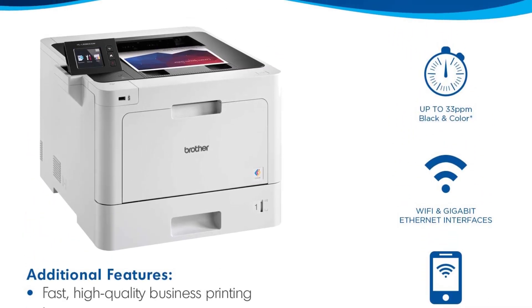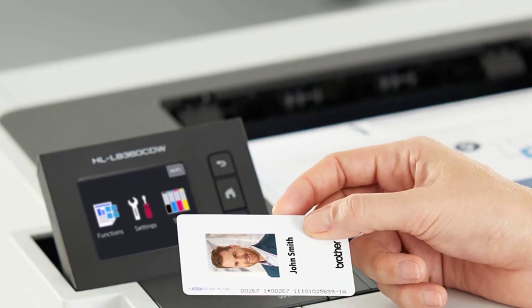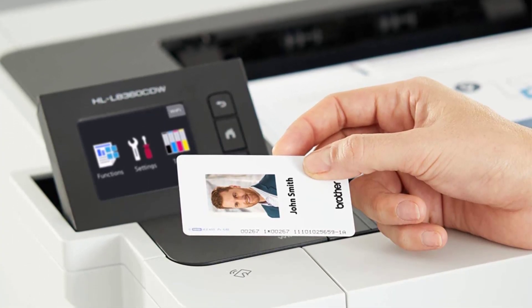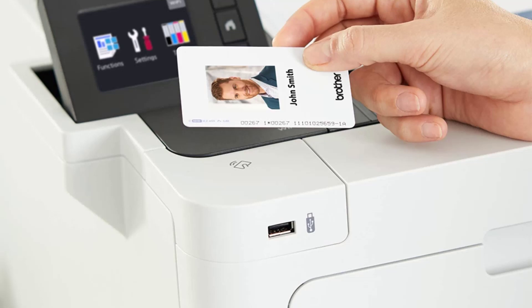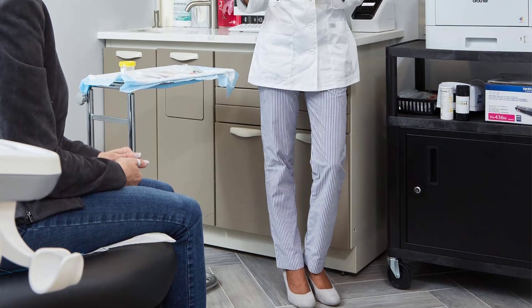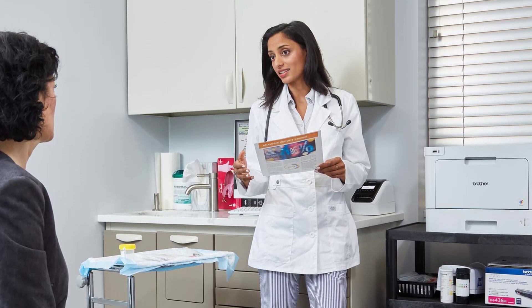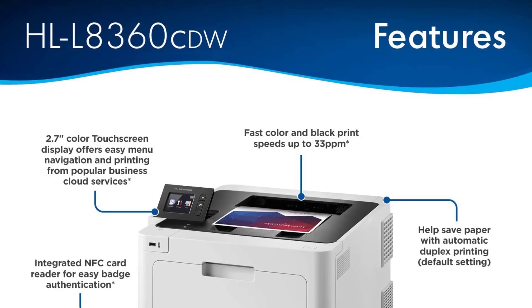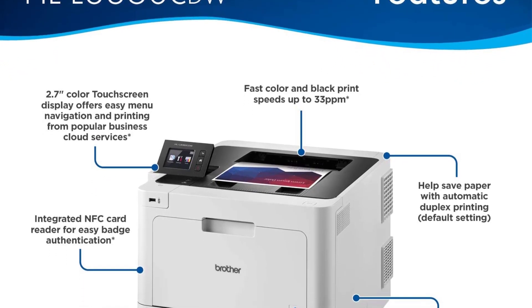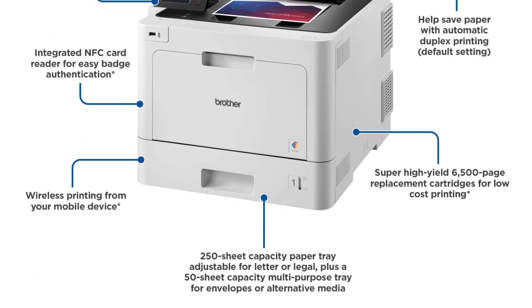Rather than a constant struggle of looking for identical and expensive cartridges, the NeverStop makes your life easier with an ink bin. It can deliver at least 2,500 heat transfer prints on a single fill. Replacing the ink takes mere seconds and is much simpler than changing a cartridge. The reloadable laser printer can print at a rate of 21 pages per minute with a 150-sheet paper tray, which potentially boosts your overall productivity.